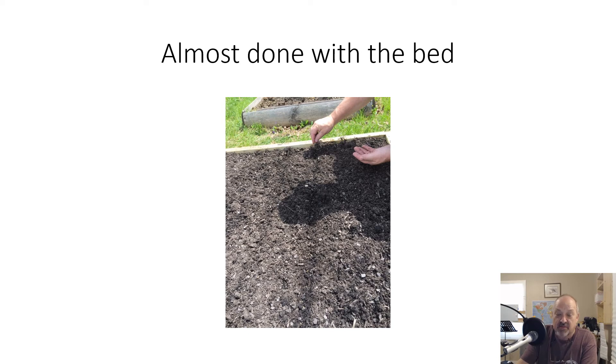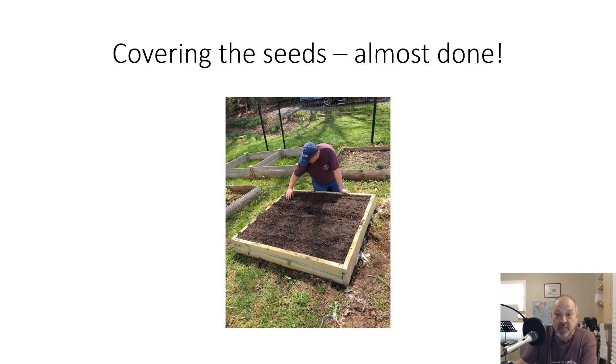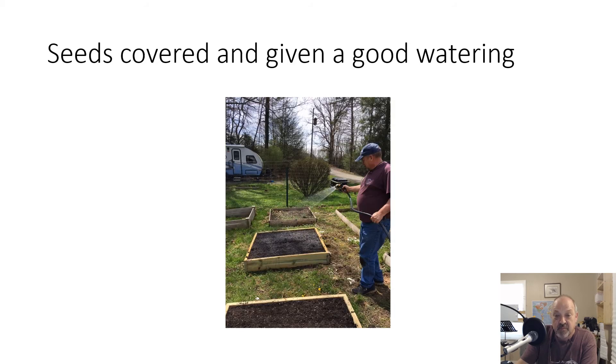Swiss chard is not something everybody enjoys — it's good in soups, and some people do other things with it; we've used it primarily in soups. After you get all the seeds in, go back over and use your fingers — thumb on one side, fingers on the other — and pile the dirt up on top of the seeds, then pat it all down when you're done and get ready to water.